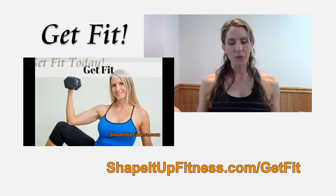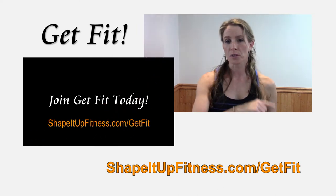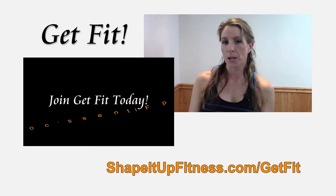Thank you for being here. If you like this video, please give it a thumbs up. If you know someone who could use this information, please share it with them. Thank you so much for being here all this month on the Shape It Up channel — I'll be giving you summer tips you can actually use. Stay tuned for the next Shape It Up video. Remember to get fit, be fierce, and have no limits. See you in the next Shape It Up video.